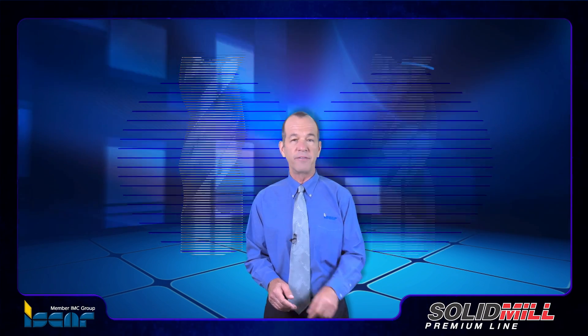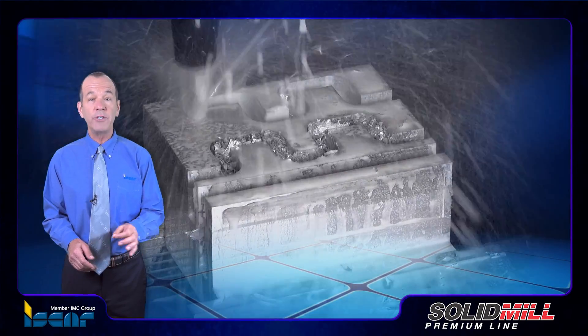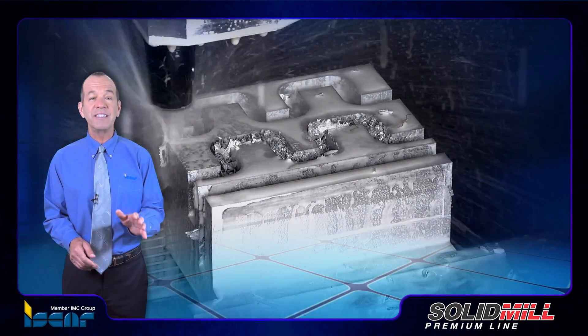This allows increased productivity. The serrated edge that chops the chips also enhances vibration resistance and contributes to stable cutting.